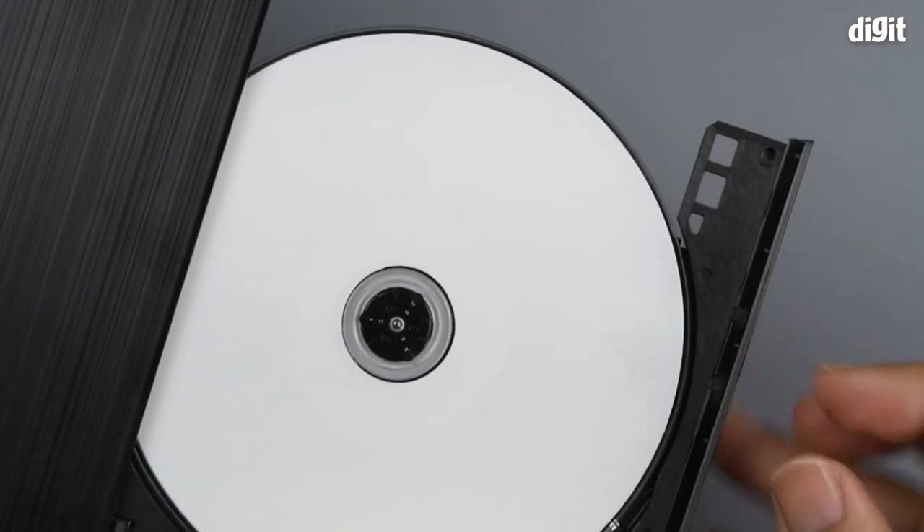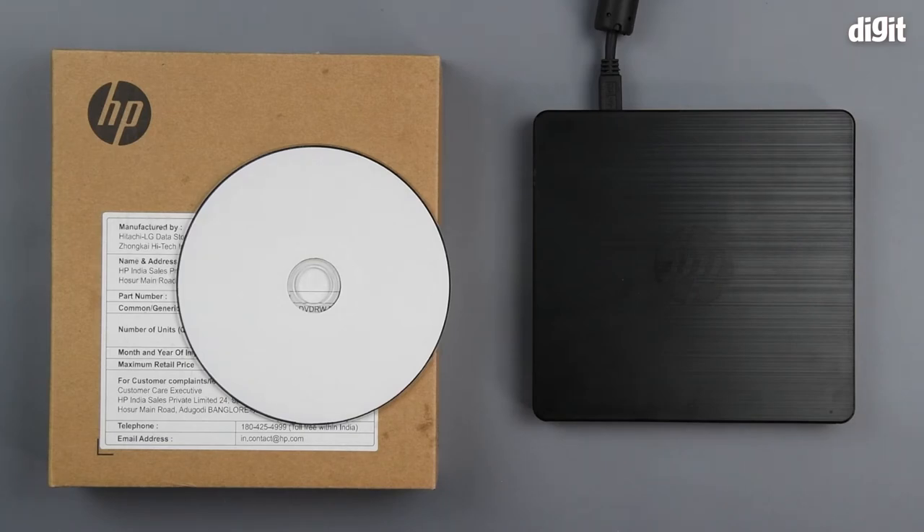That's how you extract a CD or DVD that's stuck within an HP USB external DVD drive. We hope you found this video informative. Thank you for watching.